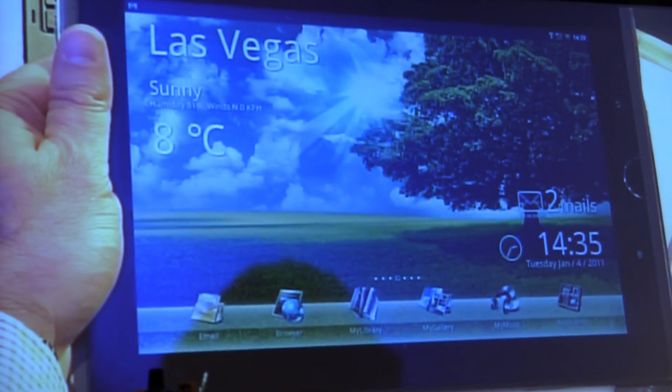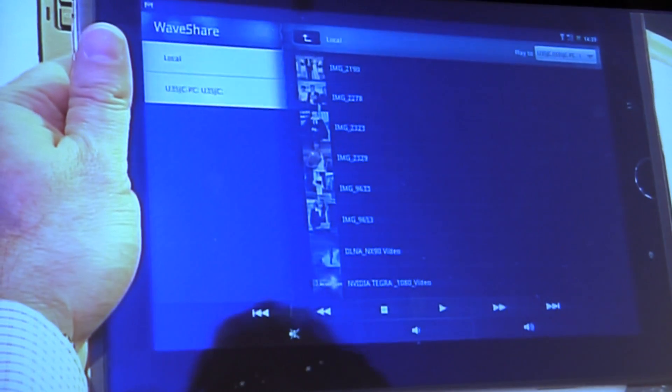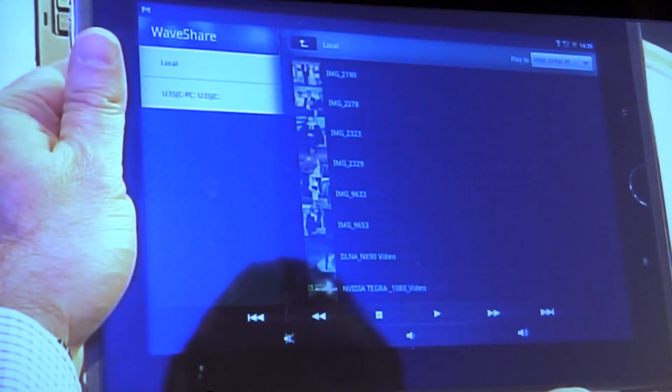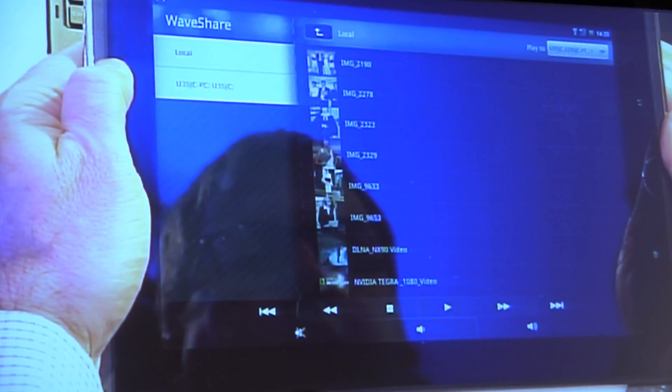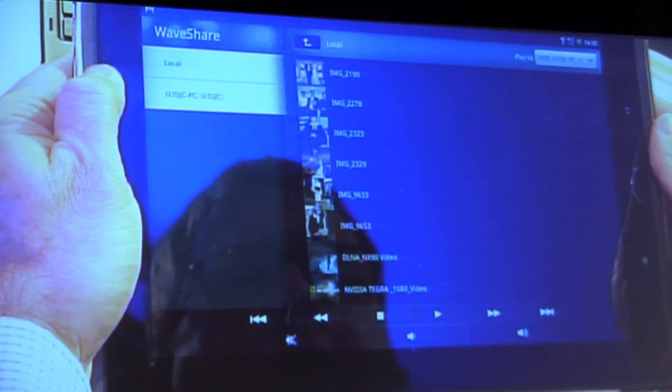And then we kind of get to the start of the show today, and that's MyGallery, which is a full gallery of all your media content. With this you can use our WaveShare application to wirelessly stream content to other devices in your house.